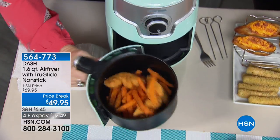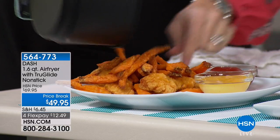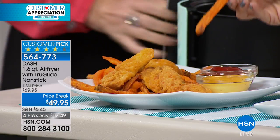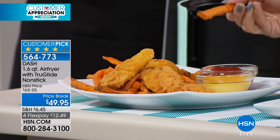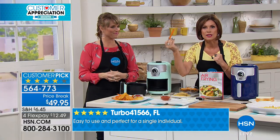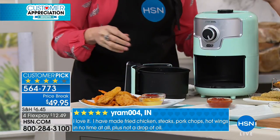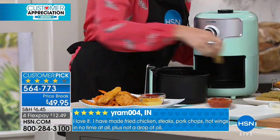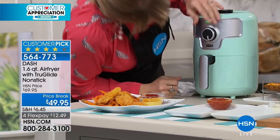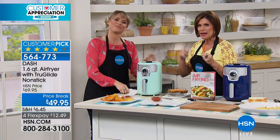We love our fried foods — but what if you could have fried foods with zero added oil? Look at this sweet potato fry — all crispy and beautiful — that's strictly a sweet potato. The calories you're eating are just the calories of a regular sweet potato with nothing added. Air frying will change your life. What we're bringing you today is from Dash — I love this particular one because of its size. It's 1.6 quarts, and it does that same crispy frying via rapid air circulation. $49.95 and four flex payments.